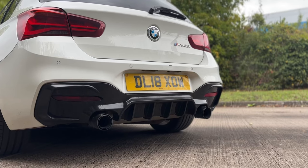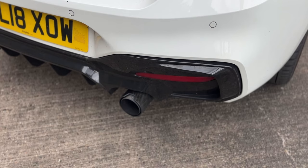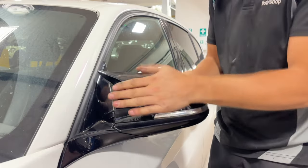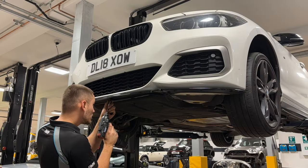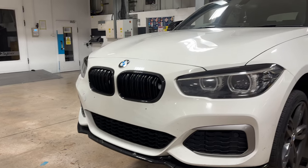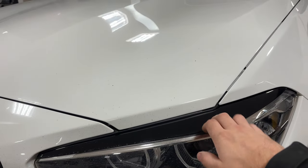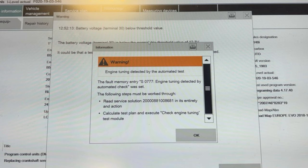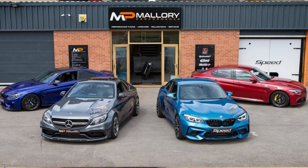We have done the spoiler at the top, the diffuser on the back with carbon and performance tips, the rear spats, side skirt extensions, mirror covers, a front splitter. We've de-reged the front and put our own reg on. We have these nice little eyelids and a few interior bits from TeamU - link in the description. This car's also running a stage one tune from Mallory Performance running 420 brake horsepower.